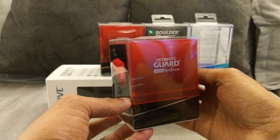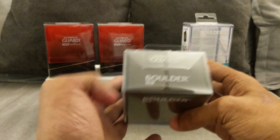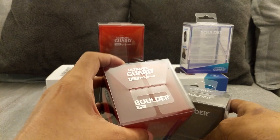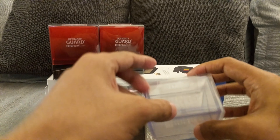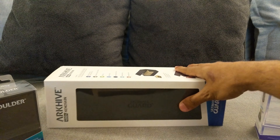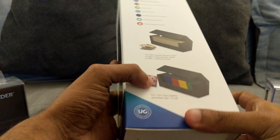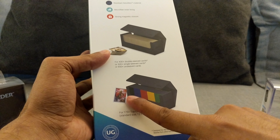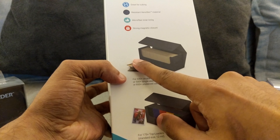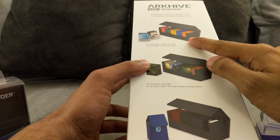Here we have the black frosted one — it houses 100 sleeved cards. This clear one houses 60 sleeved cards. The 'plus' means if cards aren't sleeved it can house more than that. The archive is designed to house these boulders, so if you have all of these you can store all their accessories as well. With the boulders you can fit five 100-plus boulders in there, which is really cool and organized.